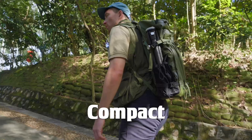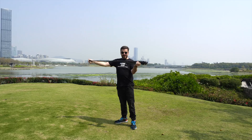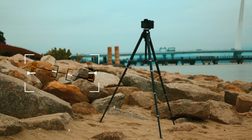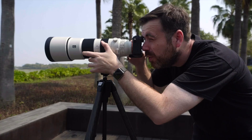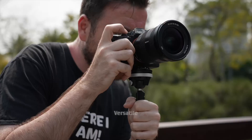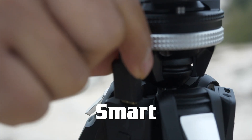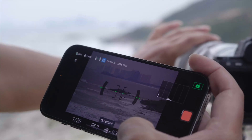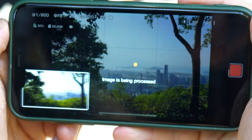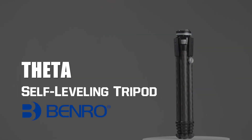It's compact, it's lightning fast, it's robust, it's versatile, it's smart, surprisingly smart. This is Theta, the revolutionary self-leveling tripod from Benro.